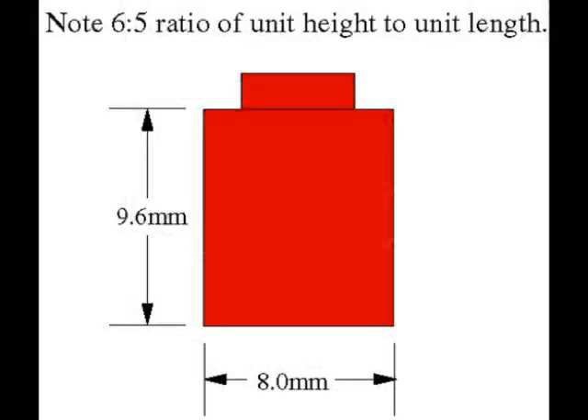Getting back to our LEGO pieces, we see that the ratio we talked about earlier compares the height of our brick to the width of our brick when they're viewed as a single unit. And that's how we'll be looking at our LEGOs — not by inches or millimeters, but by units. A LEGO unit is the brick we have pictured: a square bottom with a single stud on top. The height of the LEGO unit compared to the width of the LEGO unit is 6 to 5.